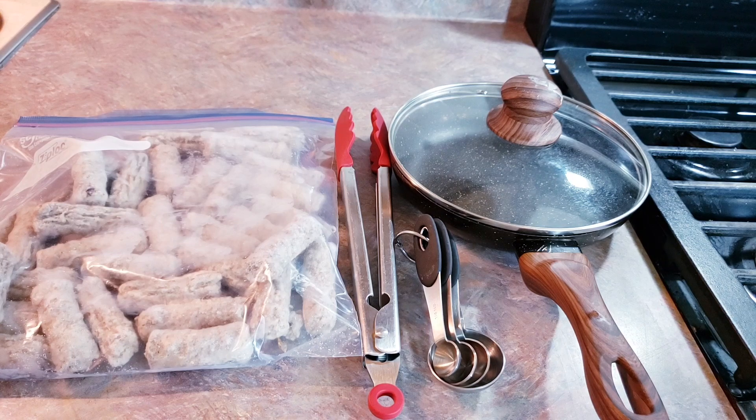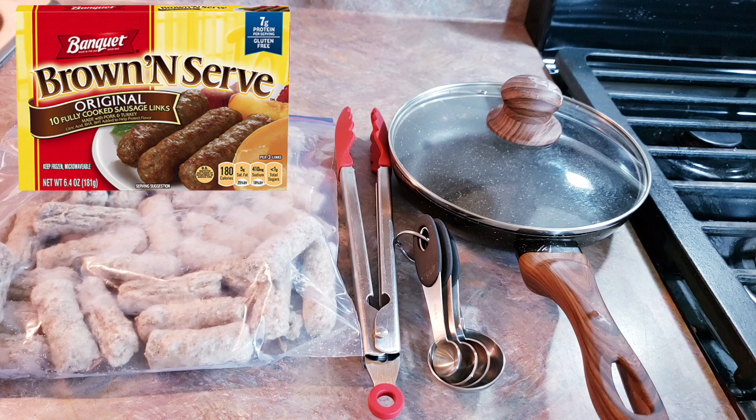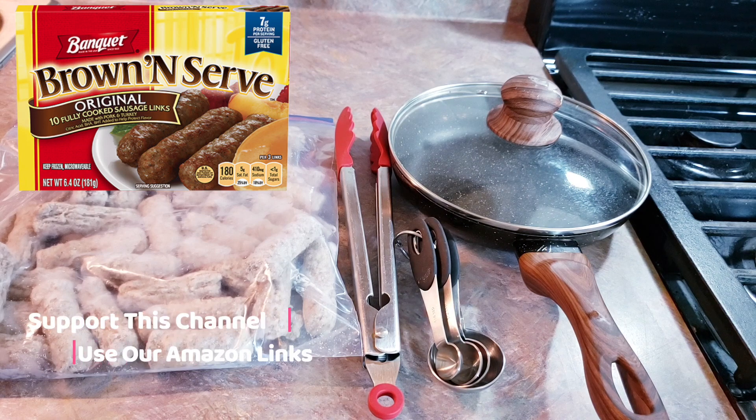Hey everybody, welcome back to Food Prep Inc. Today we are going to be preparing these banquet brown and serve sausage links. If you are like me where you like to get a big bag of something and then throw out the original package and have no clue how to make it, this channel is for you. Or if you just like to have a visual guide, this is for you as well.